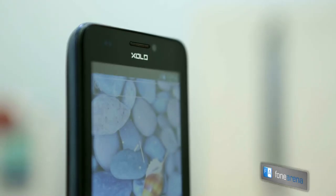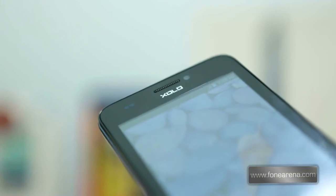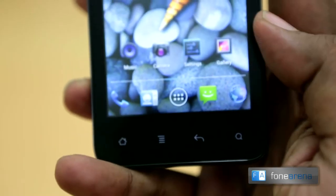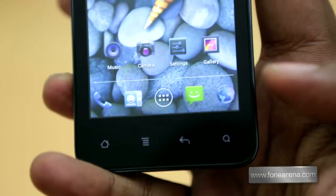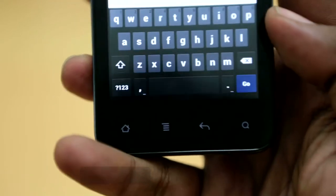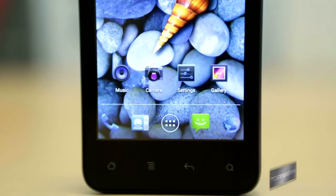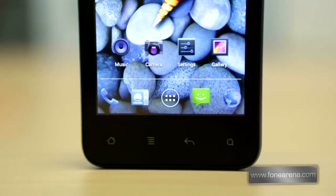There is a 0.3 megapixel VGA front-facing camera at the top next to the earpiece and the usual sensors. Below the display, which dominates the front, are the capacitive touch buttons for home, menu, back, and search. It is interesting to note that ZOLO phones such as the ZOLO A700, A800, and even the Q800 didn't have an extra capacitive button for search.